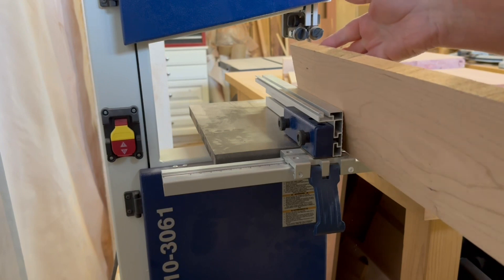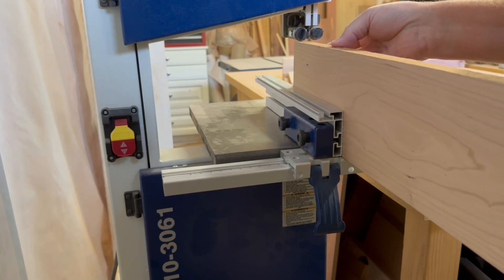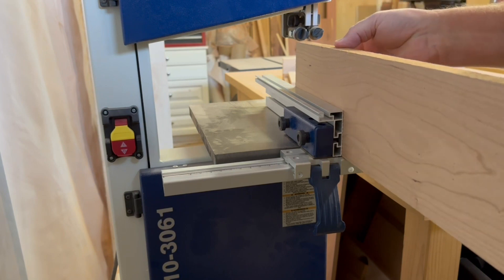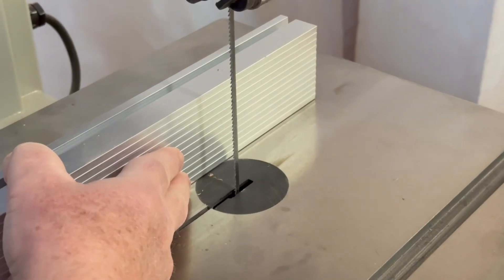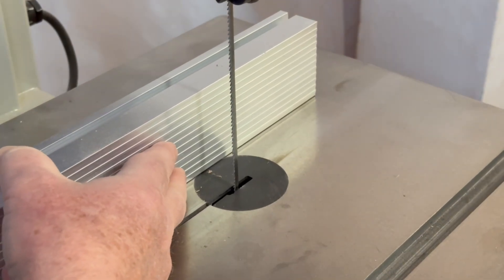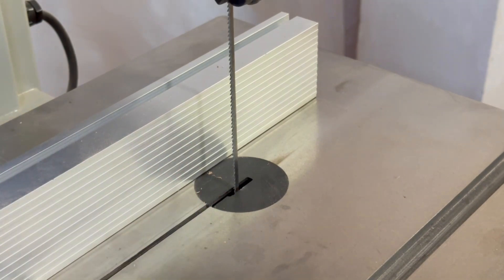But a couple of things I thought could be improved for resawing: first, even if the fence is set to its tallest setting, it still isn't really tall enough if you want to resaw a larger piece of wood. And second, there's no anchor point on the outfeed end of the fence, which makes me nervous that I'm going to press too hard on the workpiece and compromise the fence setting as I'm making the cut.